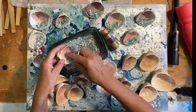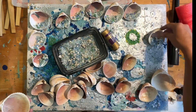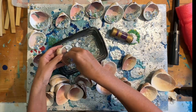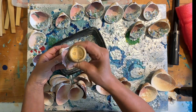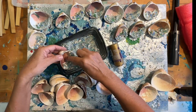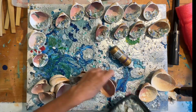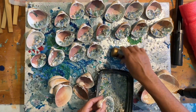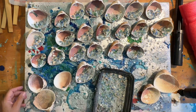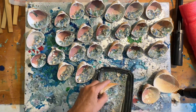It holds everything nice and tight, and even though I'm using this on all of the shells to make the beach ornaments, I am going to make each shell very unique. So they're not all going to be cookie cutter — even though it looks like they are, they're not. I'm going to speed things up a little bit because each shell is exactly the same at this stage.